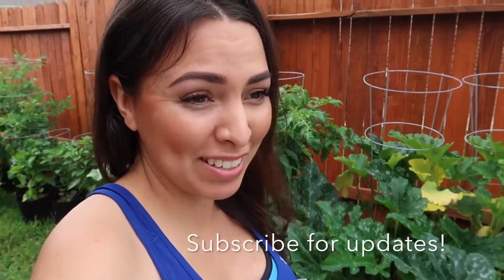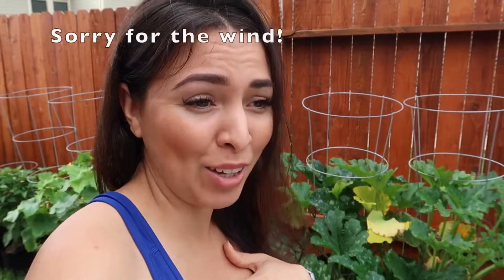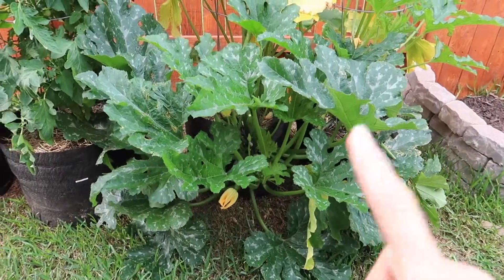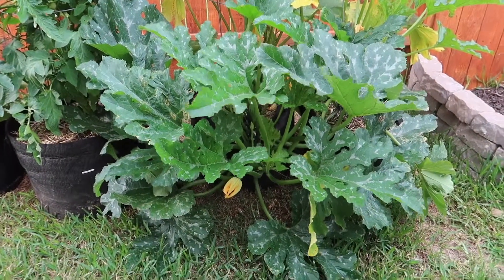Good morning! Today I'm going to show you the progress of my zucchini plant. There are some mistakes that I have made, which is how we learn, so I'm going to show you what those are — and it's going to help me also know what to do next. This is the very first zucchini plant that I transplanted.